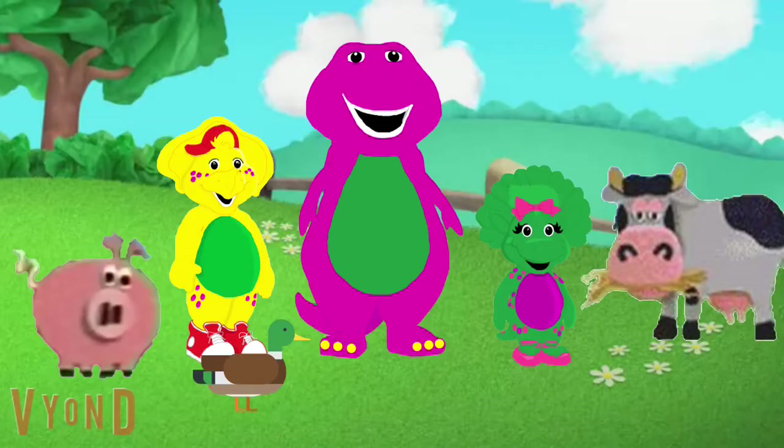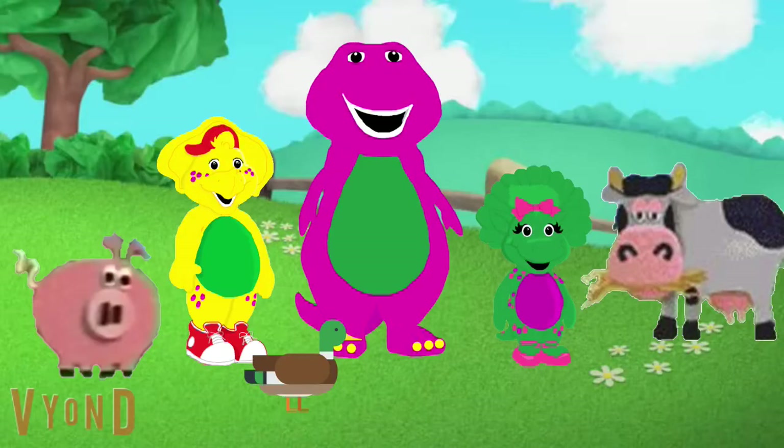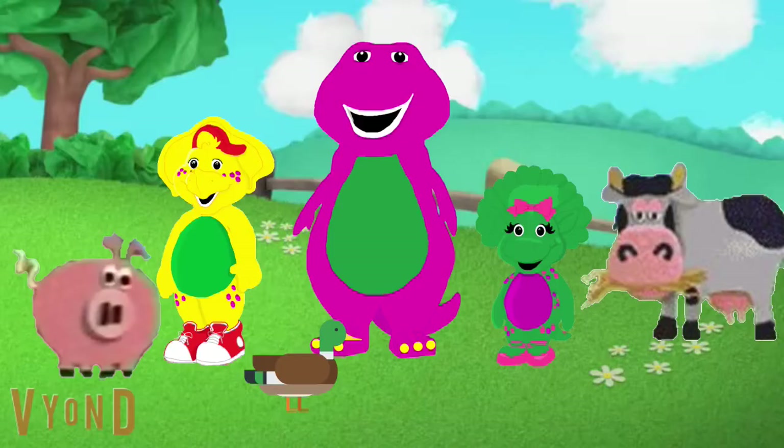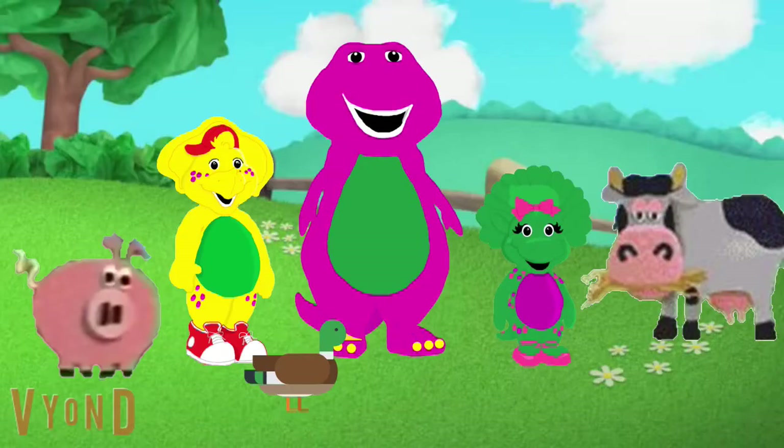Old MacDonald had a farm, E-I-E-I-O. And on this farm he had a duck, E-I-E-I-O. With a quack-quack here and a quack-quack there, everywhere a quack-quack, moo-moo here and moo-moo there, everywhere a moo-moo. And on this farm he had a pig, E-I-E-I-O. With an oink-oink here and oink-oink there, quack-quack here, moo-moo there. Old MacDonald had a farm, E-I-E-I-O!